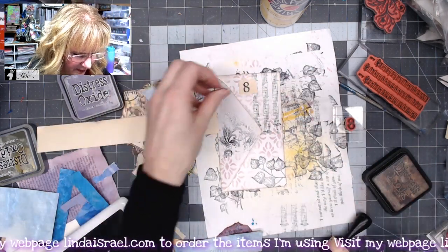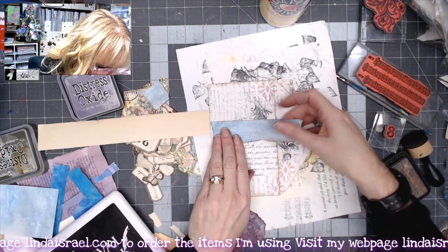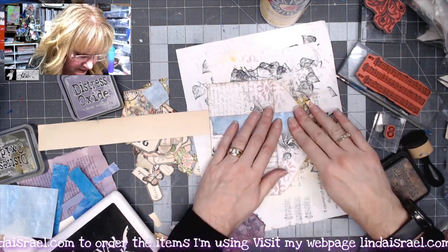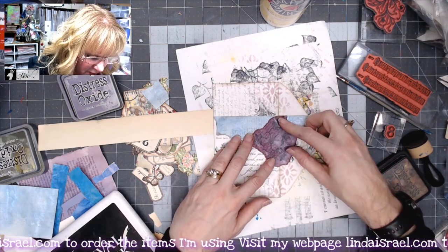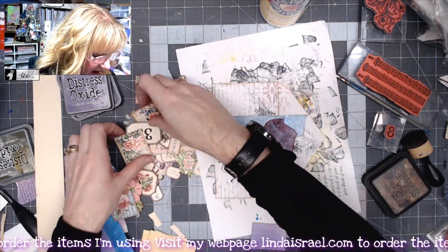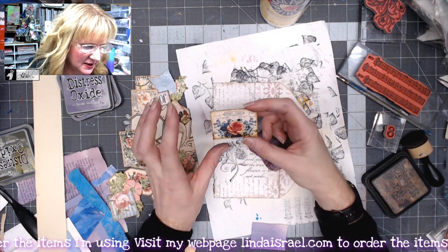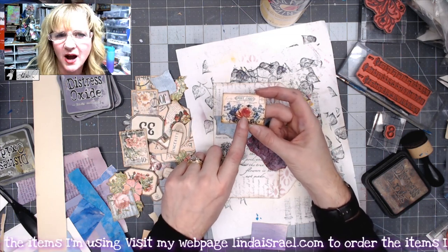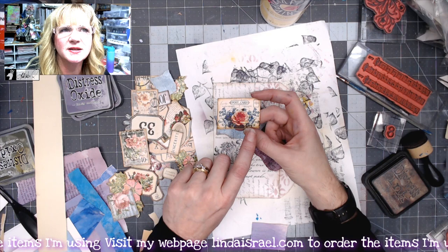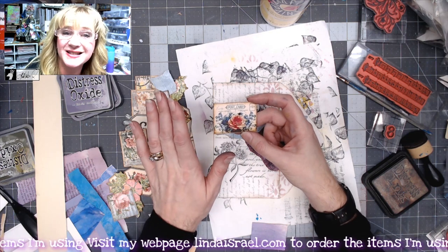I'll put some distress ink on here and go ahead and glue this one down, along with the blue piece. I'm just using Aline's Tacky Glue. I think the flower stamp image — let's put it right in here so it kind of overlaps onto the flap of the envelope. I've got a few images from Calico Collage — I love her little ephemera pieces. I even take some of the elements and print the page as a five by seven image so it shrinks them down easily.